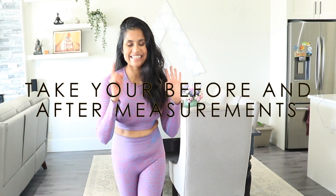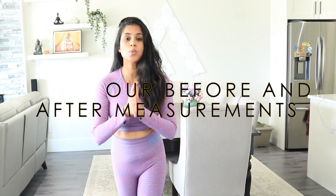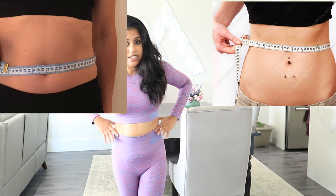Number two: take your measurements. Please take your measurements, and do it first thing in the morning. You're not perfect, you're starting somewhere — and that's totally fine.